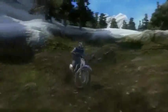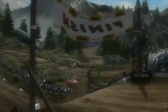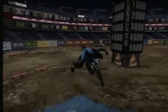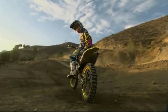Use Rider Reflex to lean in every direction and you'll place first. If you don't, grab MX versus ATV Reflex and practice — and maybe one day you can keep up with me.